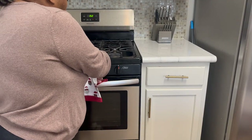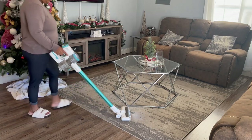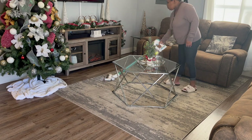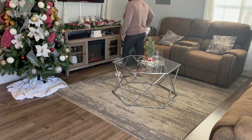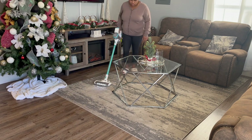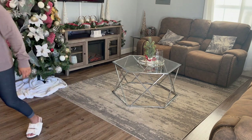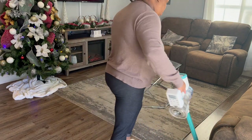Now that I'm almost done with my decor — I thought I was done after I vacuumed my living room, but I really wasn't. I ended up swapping some things out after this. So I'm vacuuming my living room and my dining room, vacuuming up all the little crumbs and the little snowflakes and stuff from the Christmas decor.